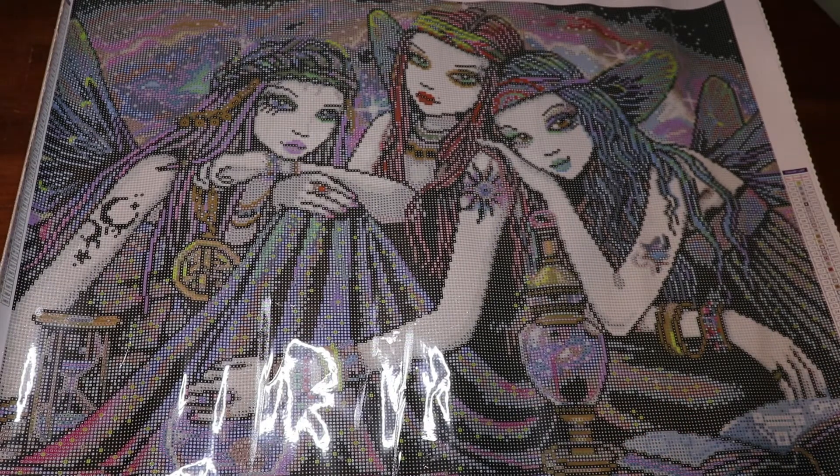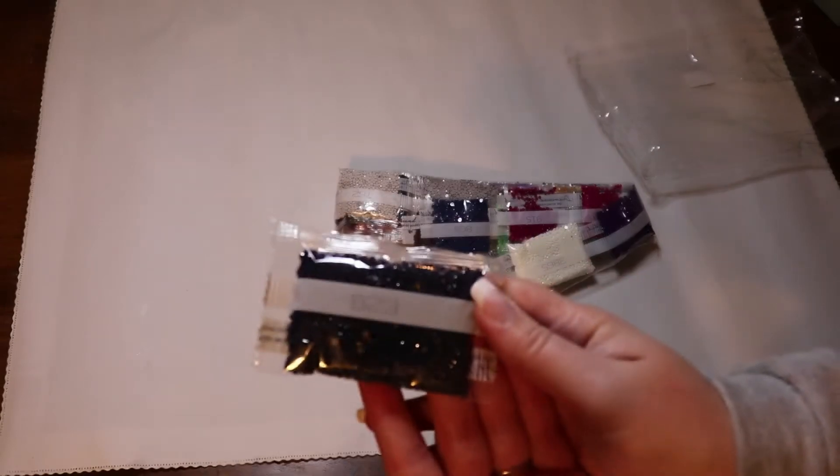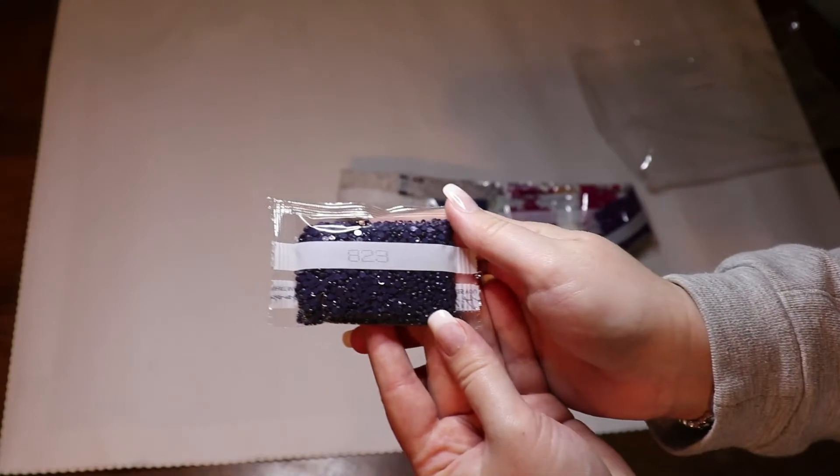Let us go ahead and hop into our drills. Did I tell you what the size of this was? It is 73 by 55. And there's the avalanche I was waiting on! Here are our drills — we've got a lone pack of 823.